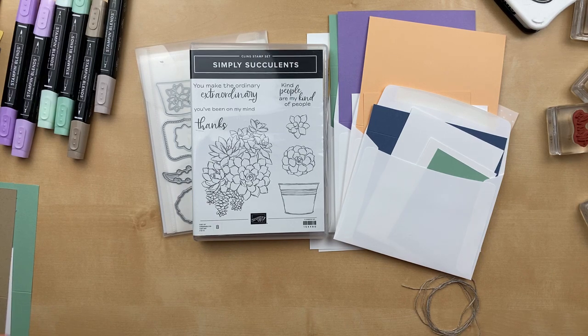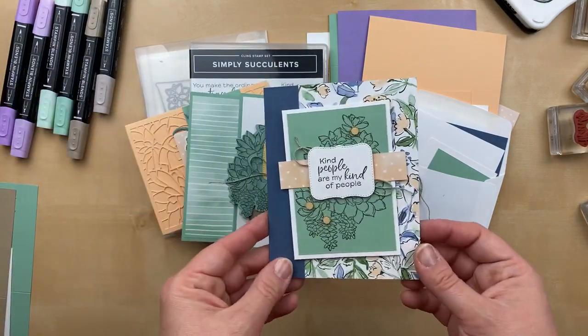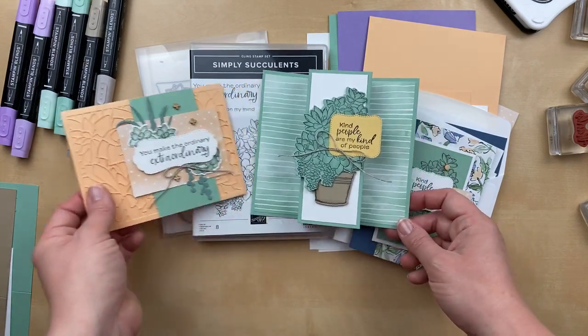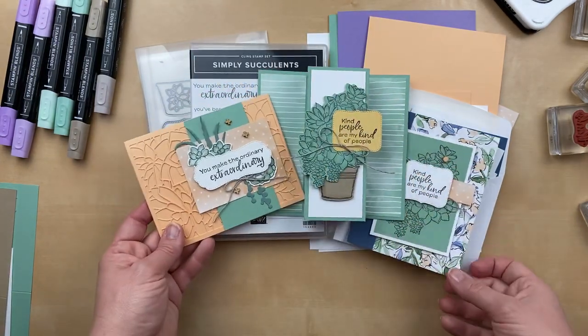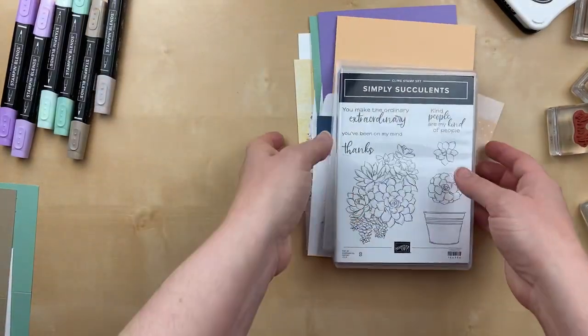In the annual catalog, you can get the stamp set and you can get the dies, but this is the last day to get the extra discount. So I wanted to show you a little sneak peek. I'm going to show you three of the projects that we're going to make tonight. Here's one — I'm loving how the hand-pen designer paper, even though it wasn't intended to go with the Simply Succulents, it really coordinates very well. I used some of the hand pen designer paper on every single one of the cards. Here are three of the cards. I wanted to give you a couple bonus cards and sort of practice. This is my first time ever doing a YouTube live, so I just wanted to do a little practice run and make sure everything's going to be smooth for tonight.